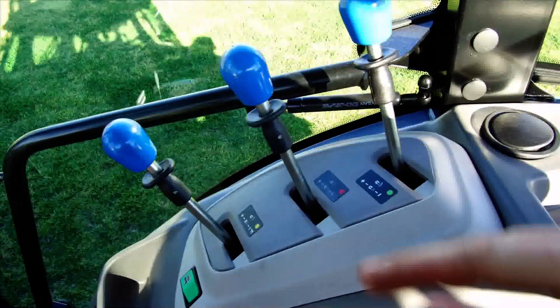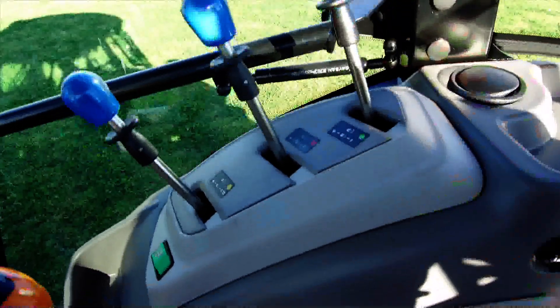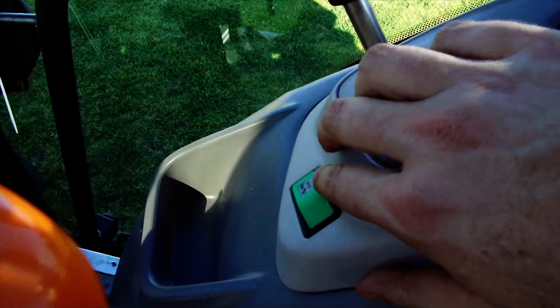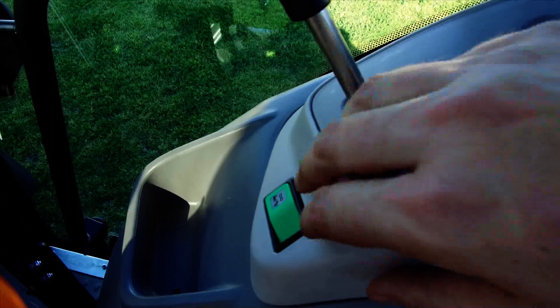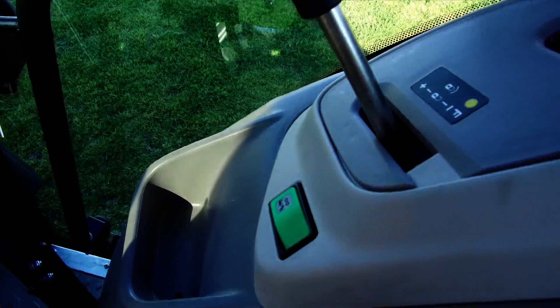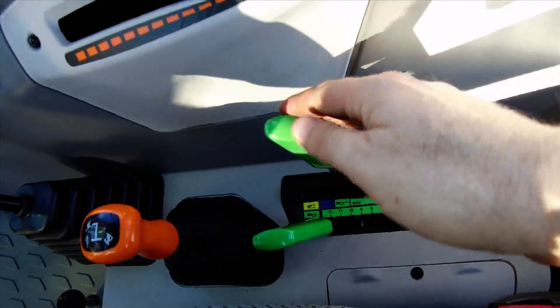Going up to our side console, we have our blue levers which are for our three auxiliary rear remotes. We have a green button positioned in front. This green button is our easy lift — when we get to the end of the row, we can lift our linkage all the way up with one click of the button. Get back around, click the button back down, and our linkage will drop to wherever our levers are positioned on the side.